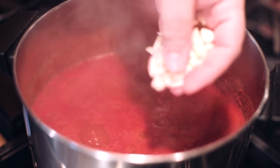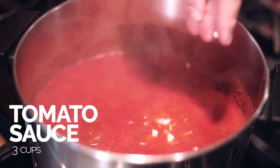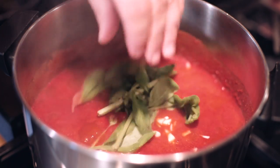For this recipe, I'm just going to use a store-bought tomato sauce, which I'm going to add some chopped garlic and a bunch of fresh basil to.